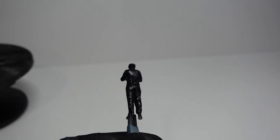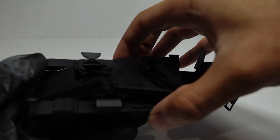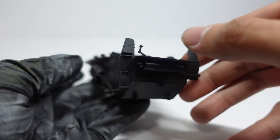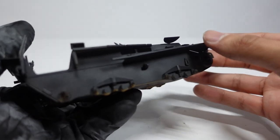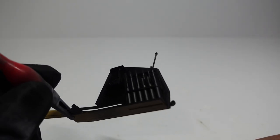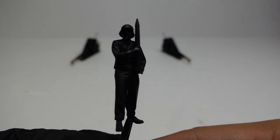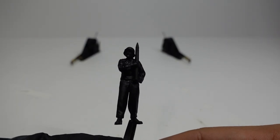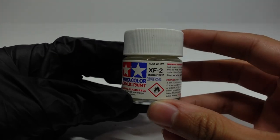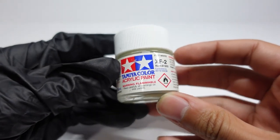After priming, this is going to be pretty much our shadow layer. We're also going to prime the tank since we have the primer in hand already. Now we want to make highlights and we're going to produce that using Tamiya's flat white. When characters stand, you have a source of light shining down on them, so you want to take your white paint and spray from above pointing down — that way you get nice highlights while keeping a lot of the shadows.